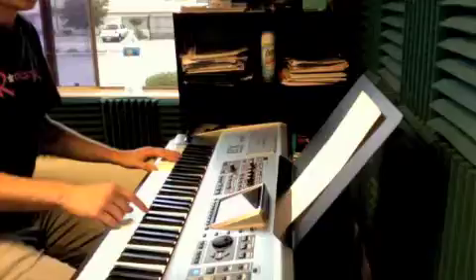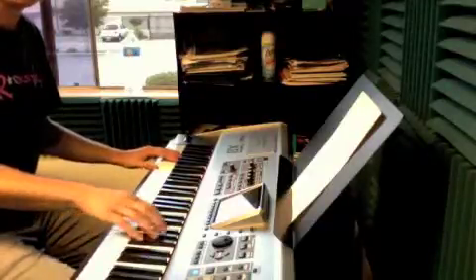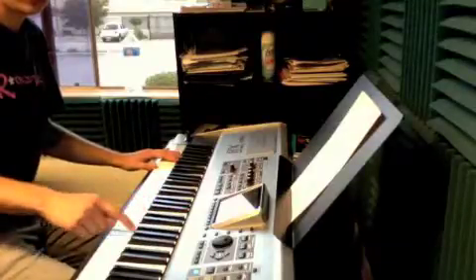And then we have this kind of scary part where you do a low note — low, low, D. And we play C sharp, E, G, B flat. C sharp, E, G, B flat.